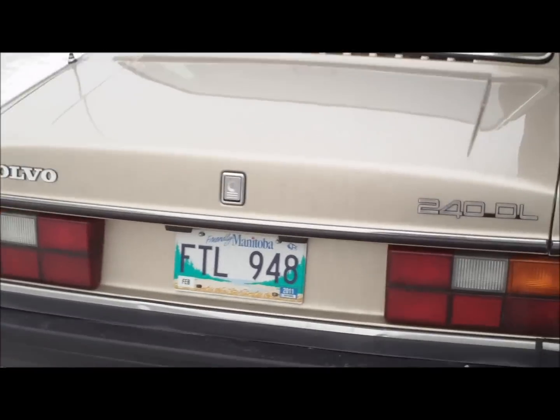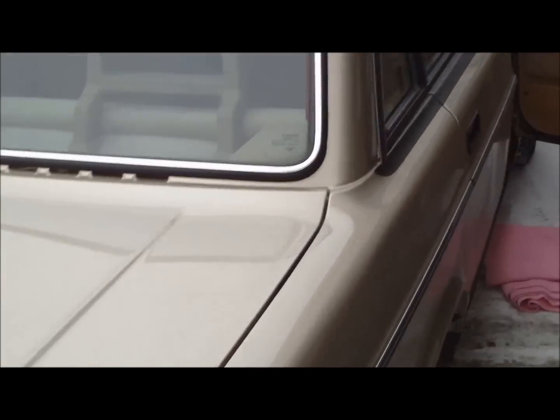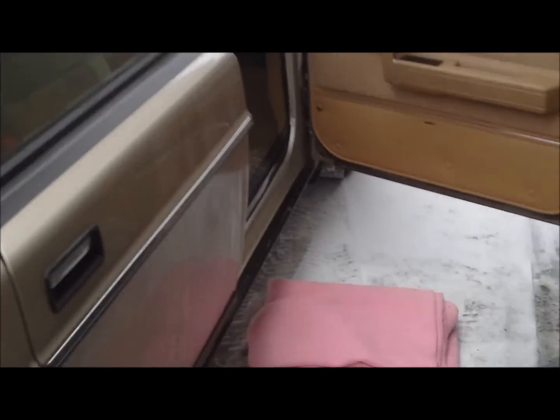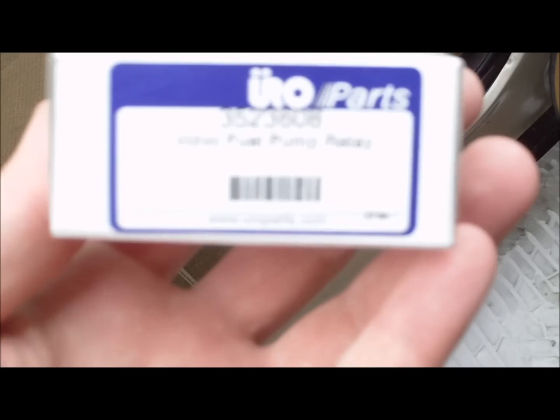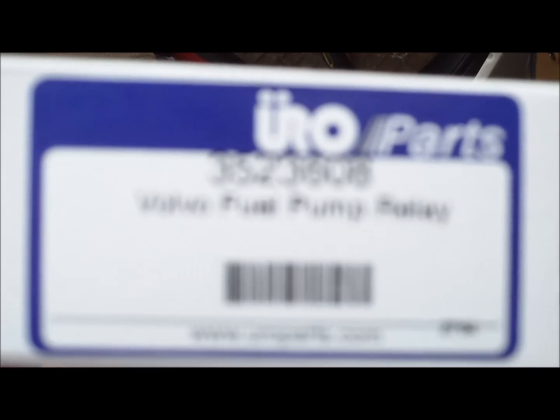In this video I am going to show you how to replace a fuel pump relay on a Volvo 240. This is the relay I got online for $20.